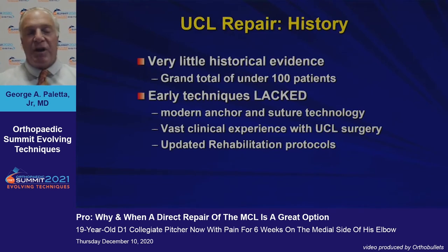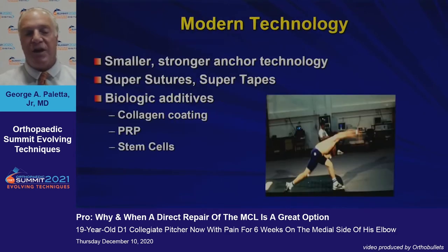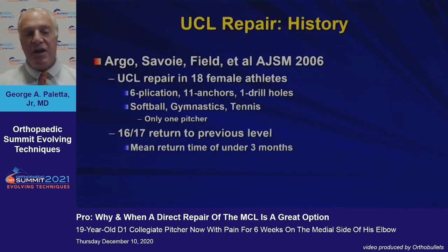Historically, there's been very little evidence, and the early techniques lacked our current modern anchor and suture technology and the vast clinical experience we now have with UCL surgery. We now have smaller, stronger anchor technology, super sutures and super tapes, and biologic additives that make it possible to consider repair.